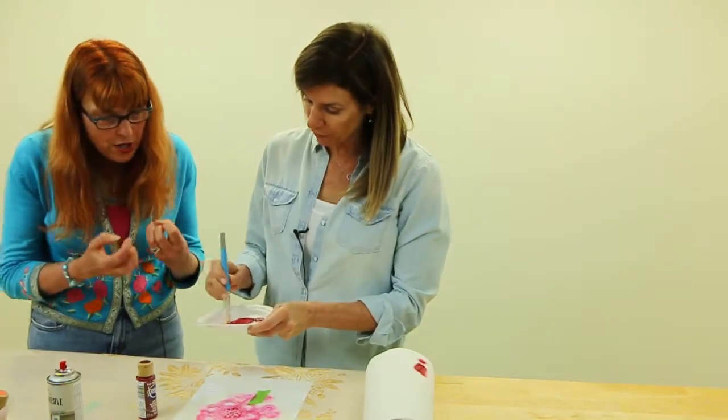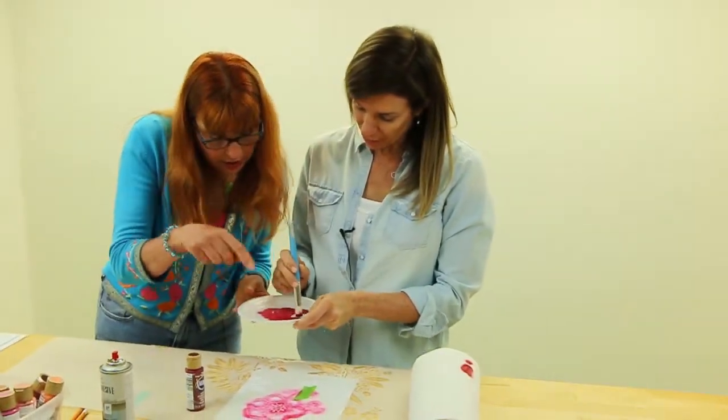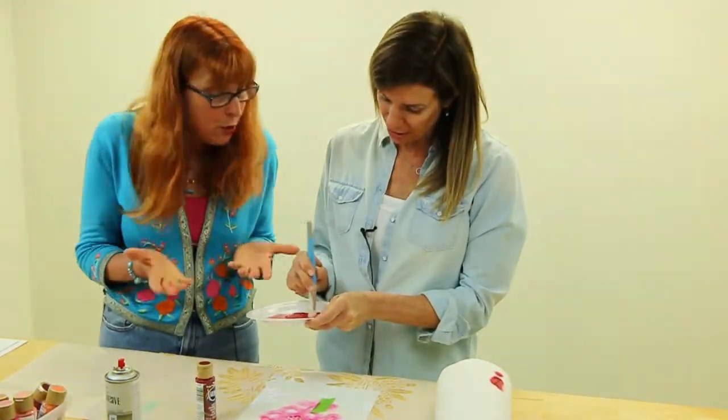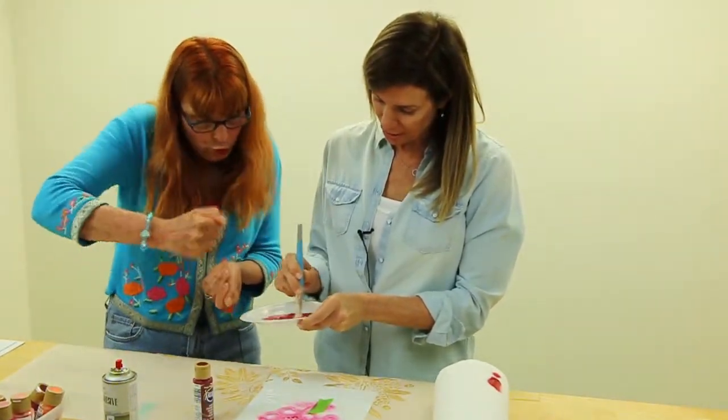Swirl, really work it — just a small patch. Imagine that you're stirring paint at this point. Well, you are stirring paint, but really work it in.